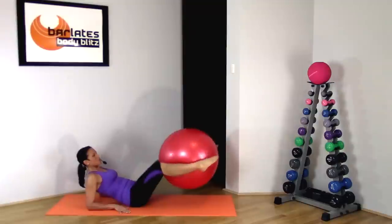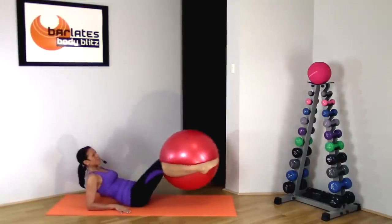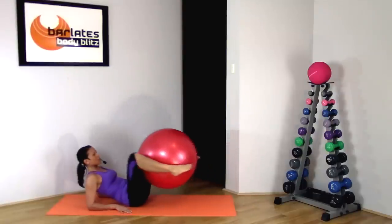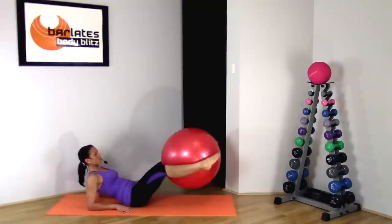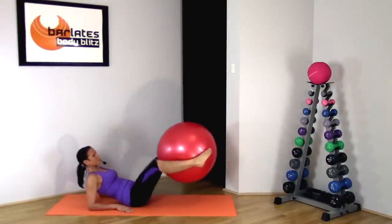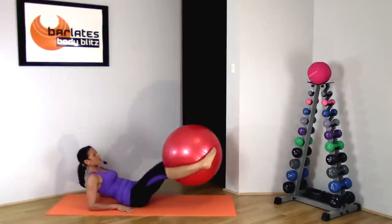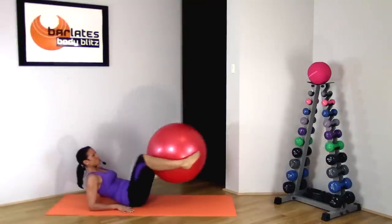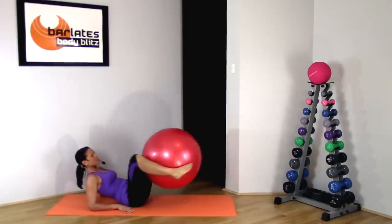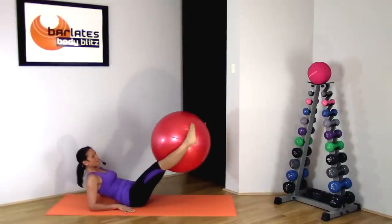In and extend, in and out. Breathing through it, relaxing your upper body. In and out, for 5 and out, 4 and out, 3, extend, 2, extend, and last, 1.